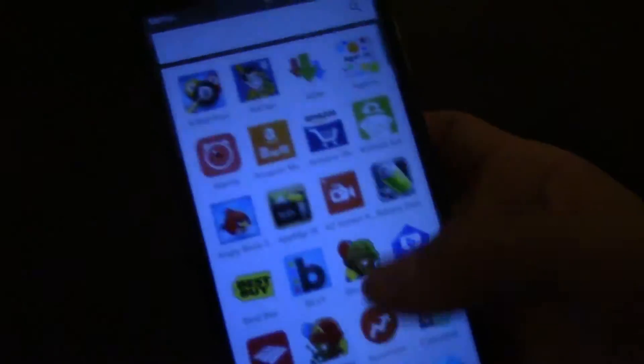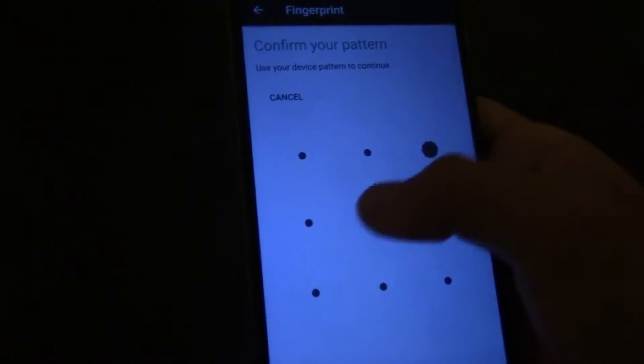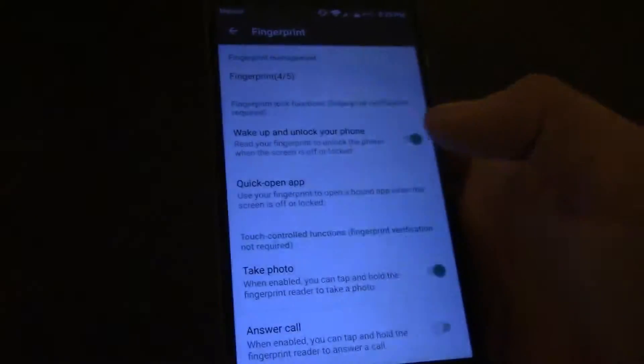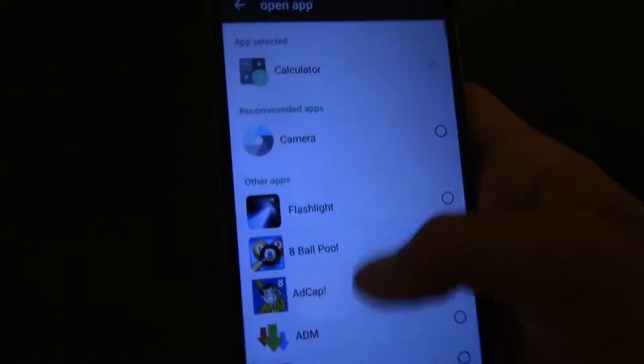Now I'm going to keep this, and I'm going to set another app for this other finger. Because I like the Calculator and I have one set. I'm going to do Open App again to find another app.